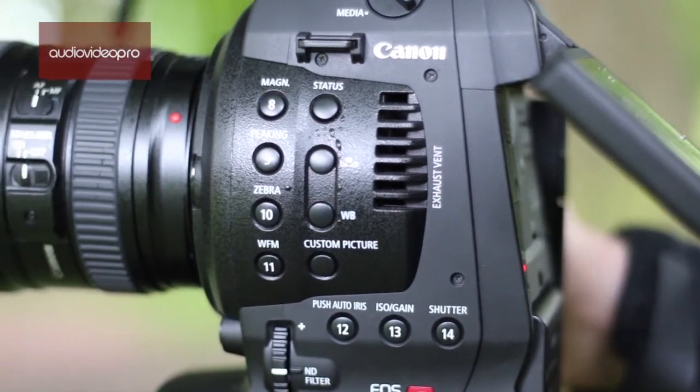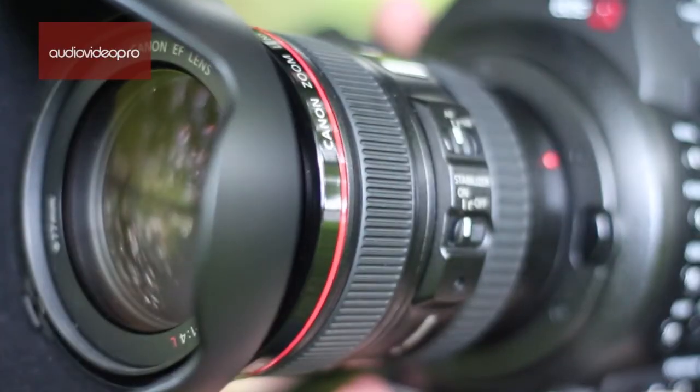A lot of video journalists will say that autofocus is perhaps not something that you really want on a video camera and it's best left to stills cameras, but nonetheless we've decided to take it out into the field and see how well it works.